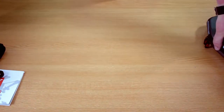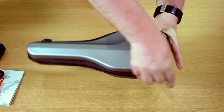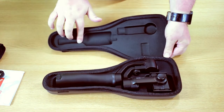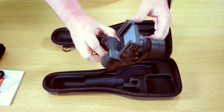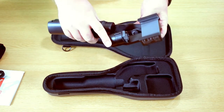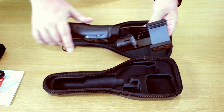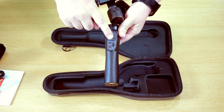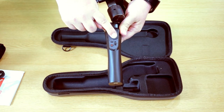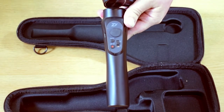The case has a zip mechanism to open it, and as you can see everything is protected inside — this is the gimbal itself. On here you connect your smartphone, which we'll show in a few moments. You've got the controls here: on/off, different modes, a directional pad to move the gimbal, and a zoom in and zoom out button.